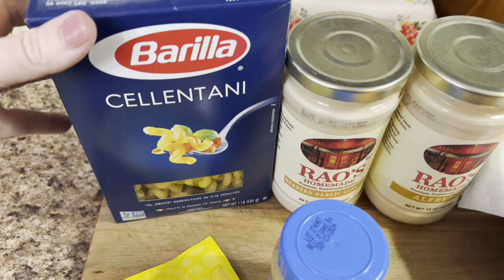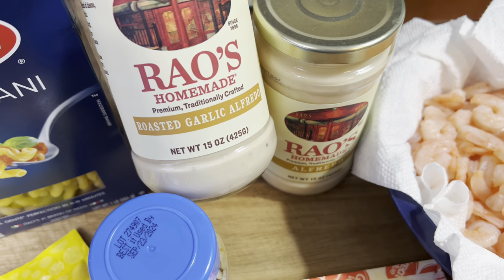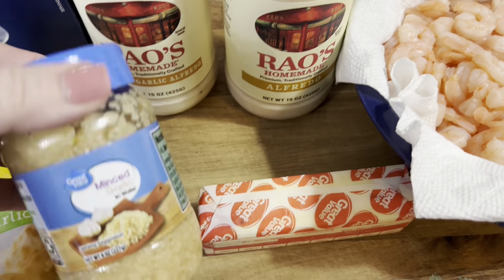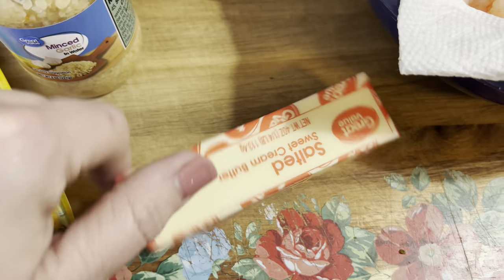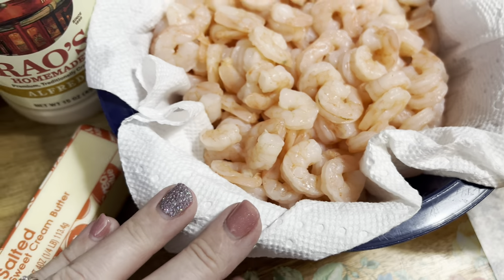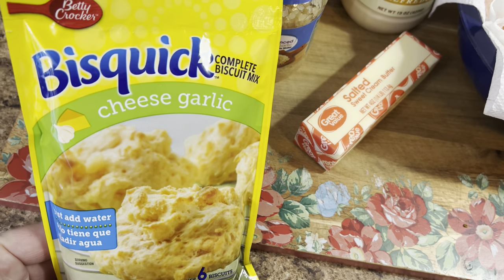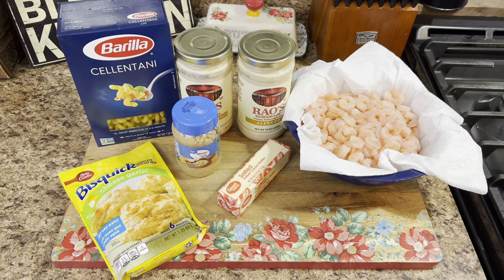Here's one I haven't made in a while - we're going to make some shrimp alfredo pasta. I've got the little corkscrew pasta and some Rao's alfredo. This was the first time trying it and it's really good, but the price of it - I think I'll stick to making homemade. But for the convenience we're using that tonight. I have some already cooked frozen shrimp that I just let thaw out. We're also going to make some cheese garlic biscuits to go along with it.